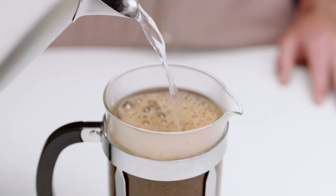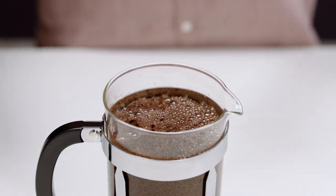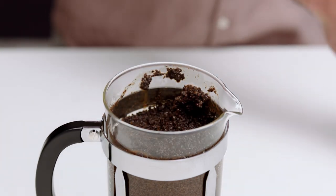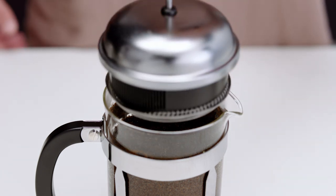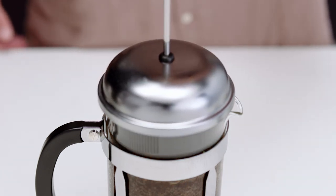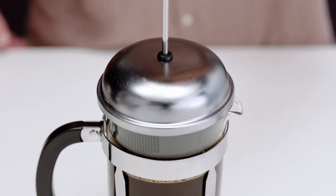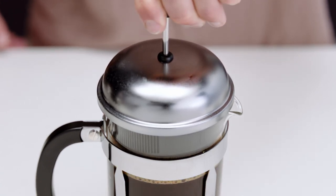Set your timer for four minutes. Next, break the crust of the bloomed coffee using a spoon. Insert the plunger and slowly press it down to avoid spillage. If you notice resistance, pull the plunger up slightly and press down again. There you have it — a delicious cup of French press coffee awaits you.